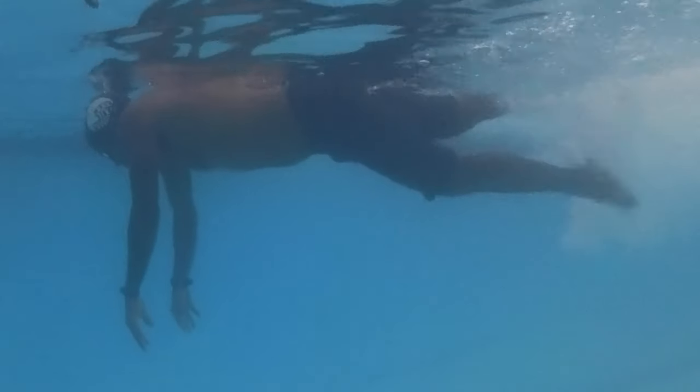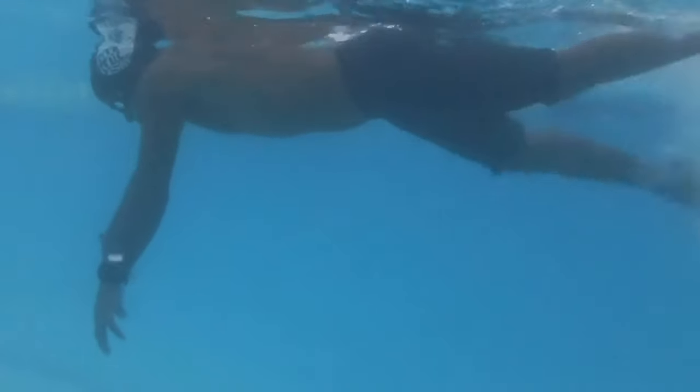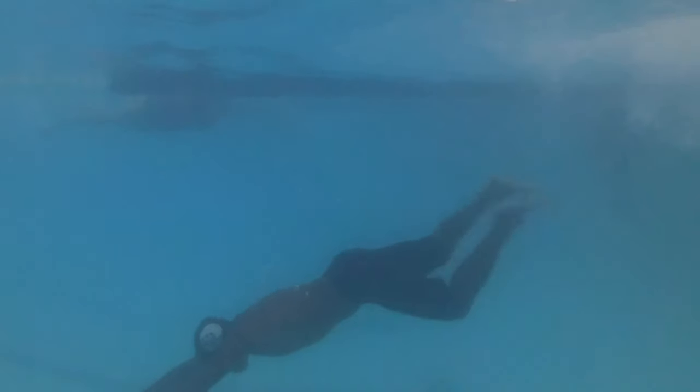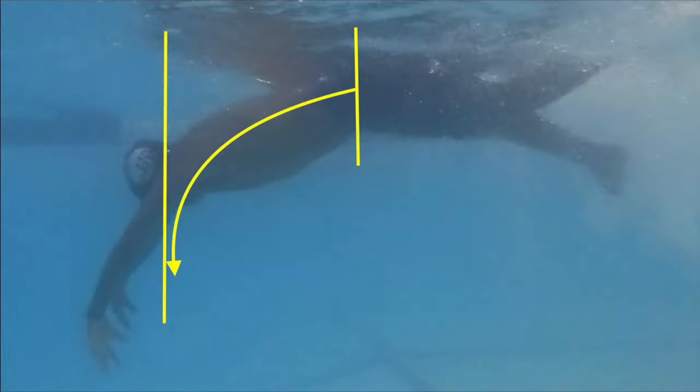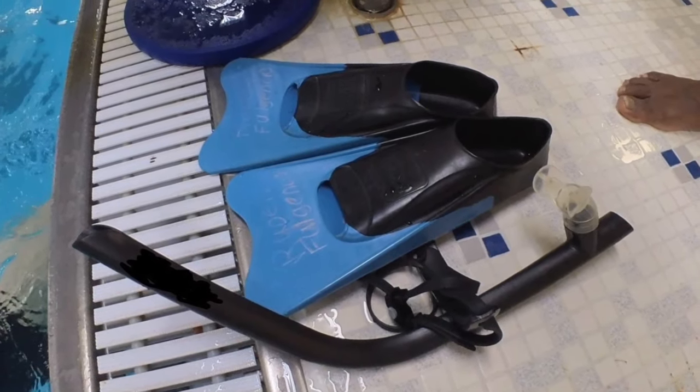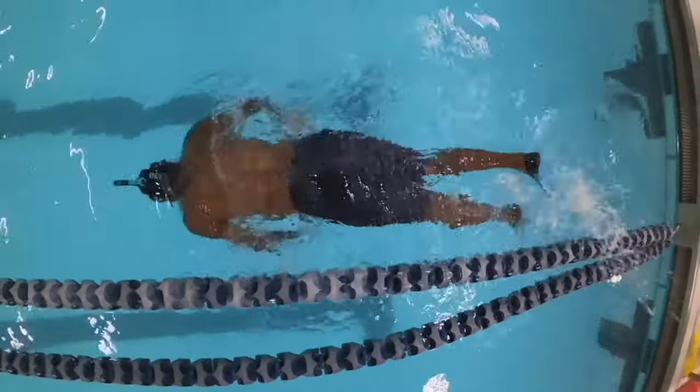Furthermore, air-filled lungs are floating buoys of support. If too much air is expelled, the body will sink. Repeat this drill over and over. I recommend using a swimmer snorkel and fins while practicing this drill.